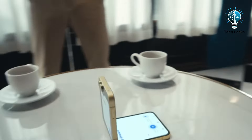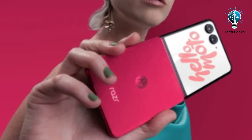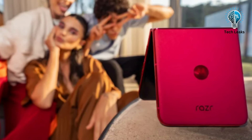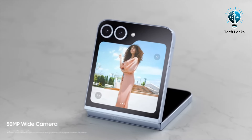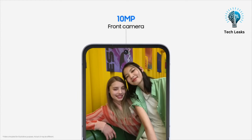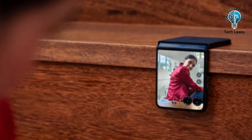The camera setups on these foldables are intriguing. The Razr 50 Ultra features a 50MP primary sensor with an f/1.7 aperture, PDAF and OIS, accompanied by a 50MP telephoto lens with 2x optical zoom, and a 32MP front camera. In contrast, the Galaxy Z Flip 6 has a 50MP primary sensor with an f/1.8 aperture, dual-pixel PDAF and OIS, alongside a 12MP ultra-wide camera and a 10MP front camera. While Samsung heavily relies on software and AI to enhance camera performance, the Razr 50 Ultra's higher-resolution sensors offer more versatility, particularly with the telephoto lens.